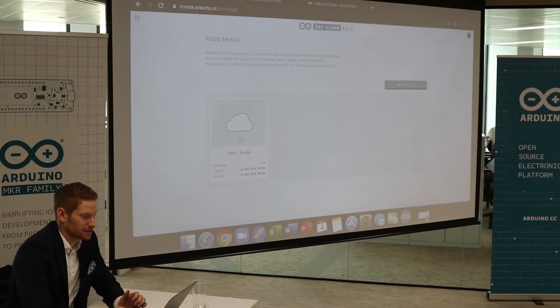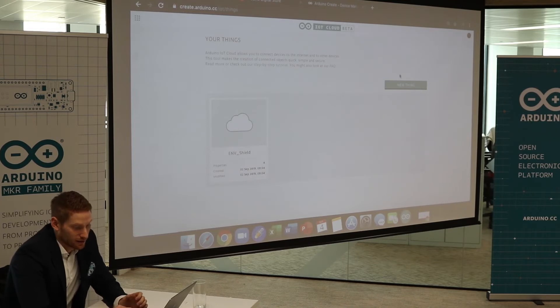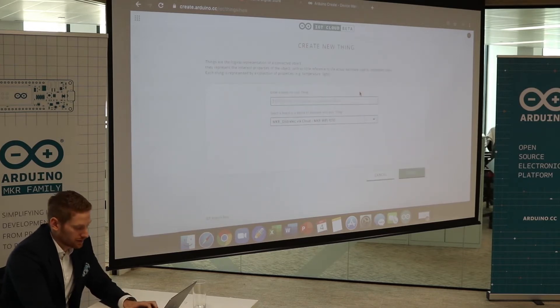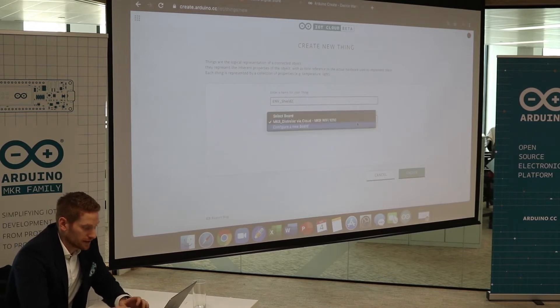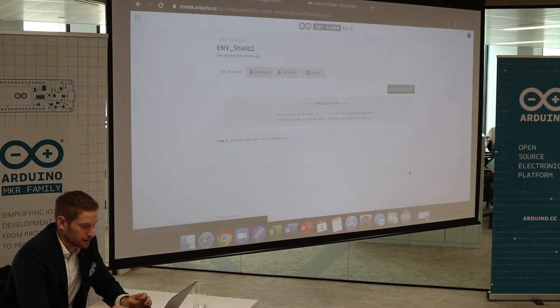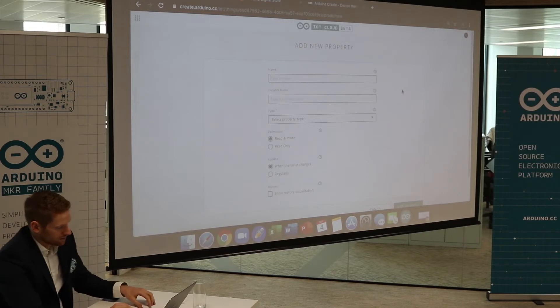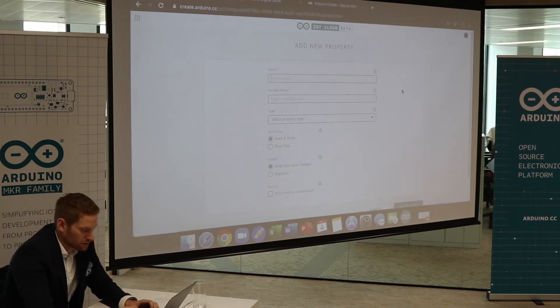So I'm at the Arduino IoT Cloud. A "thing" is basically the application that you want to set up. I'm going to click New Thing. We're going to name this MKR Shield 2, and we need to select the board — the Maker DistriLac, MKR Wi-Fi 1010, that I just created. I go to Create, now we have the thing created, and we need to add a property.